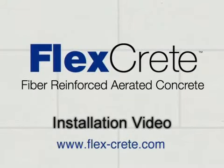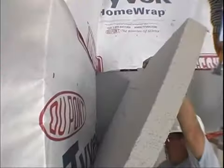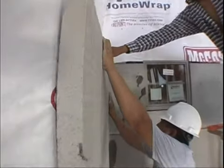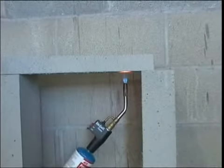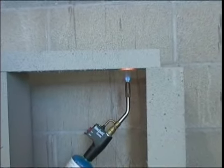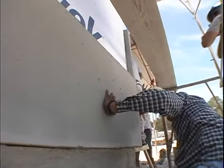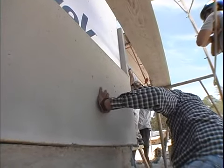Welcome to the FlexCrete installation and training video for our fiber reinforced aerated concrete panel or cladding panels. Our revolutionary fiber reinforced aerated concrete building material eases construction, is high fire resistant, offers excellent insulation, and is cost effective for commercial, industrial, and residential applications.